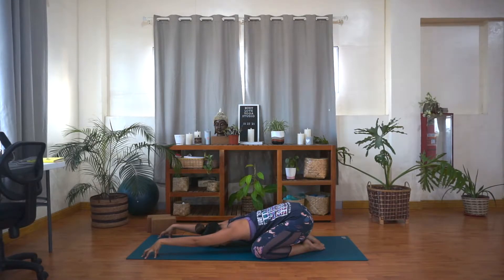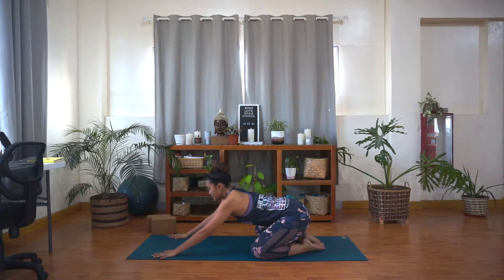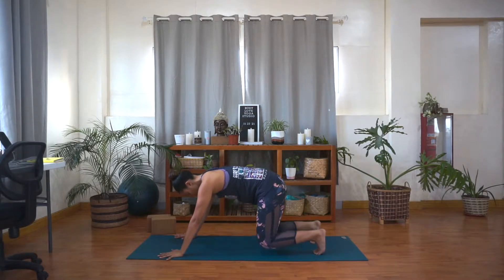Take another breath here. Inhale, and exhale. Now very slowly, push your palms into the mat. Tuck your toes under. And lift your hips up and back to your first downward facing dog.